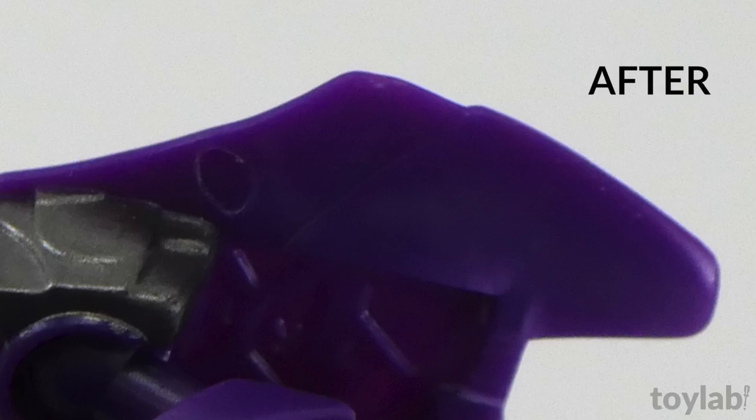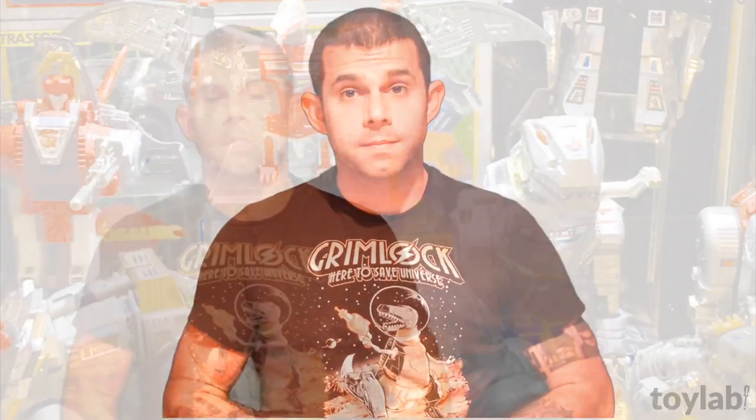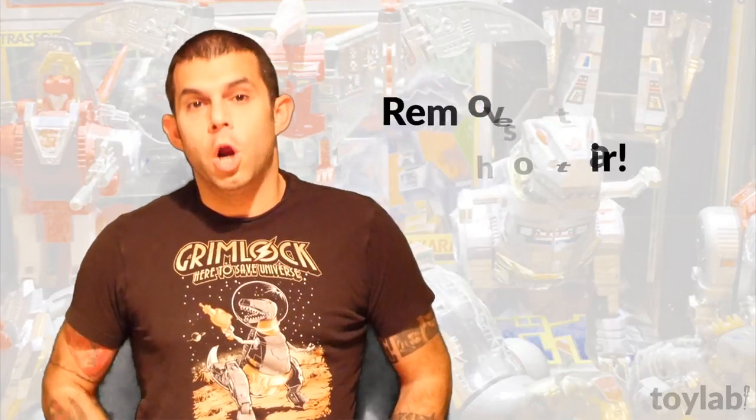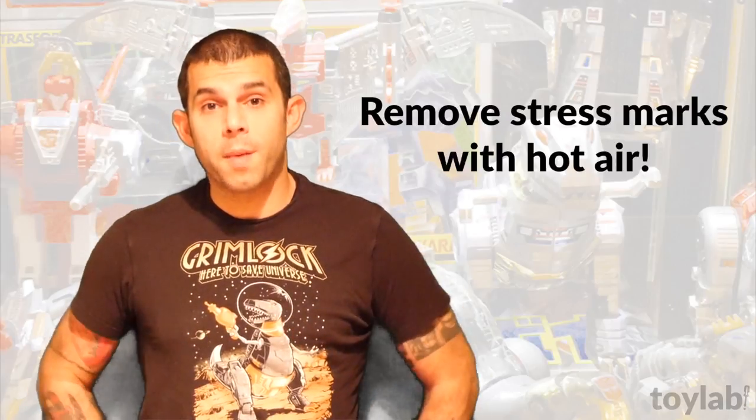Stress marks are gone. A little hot, but stress marks are gone on the toy, and that's it. There you have it — remove stress marks from plastic in just seconds with hot air from a hairdryer.